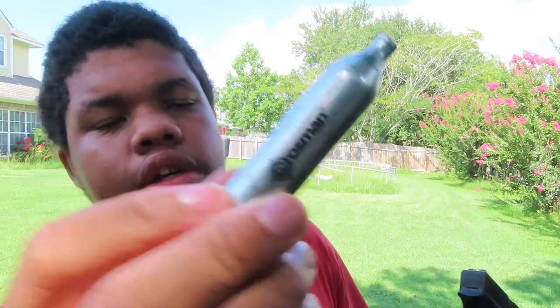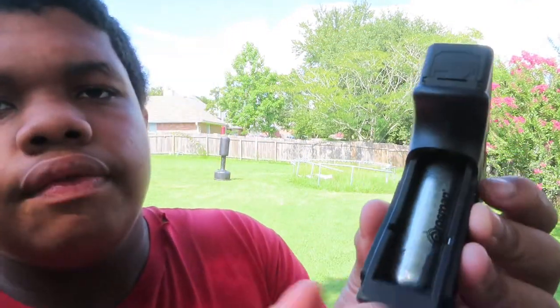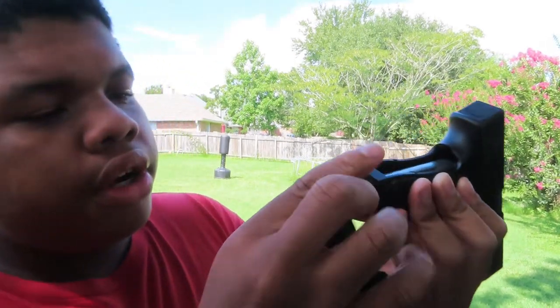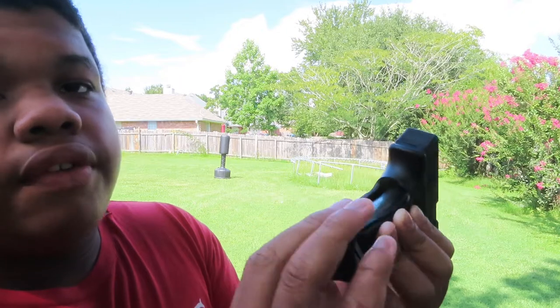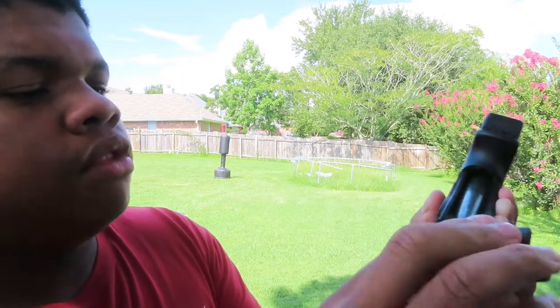Don't put the CO2 cartridge in yet - you put it in there like this, and then you want to screw it in there. Do it real fast so it's just tight. Let me make sure it's extra tight.